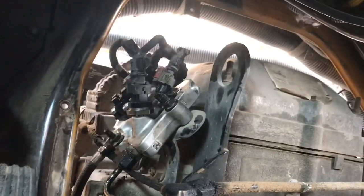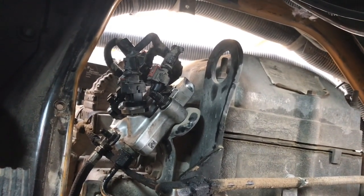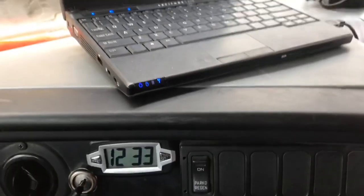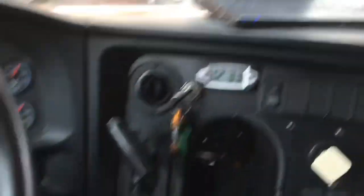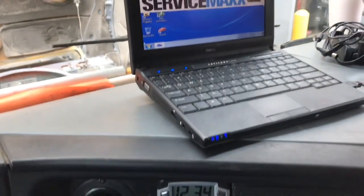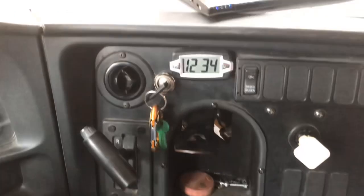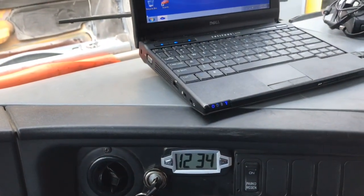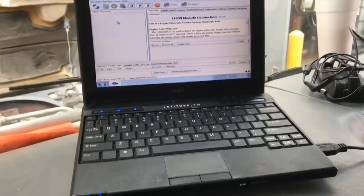This will allow us to run regens. I'm going to go ahead and run a regen on this to make sure that injector fires properly before I close everything up - I still have it open. I have to run the engine - the temperature needs to reach 150 degrees to be able to run a test. Let me go ahead and get this done.